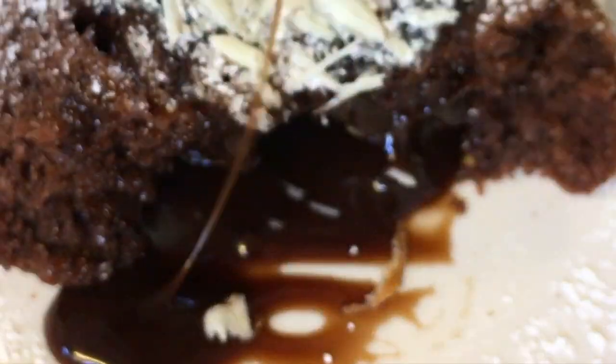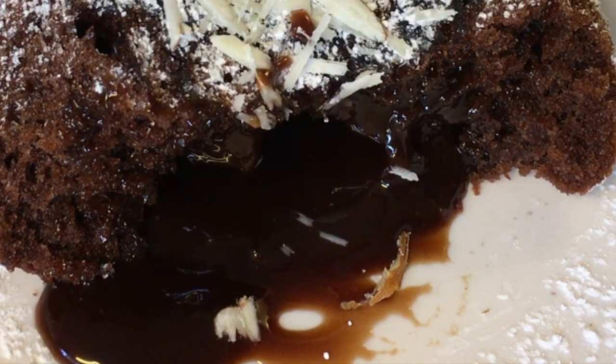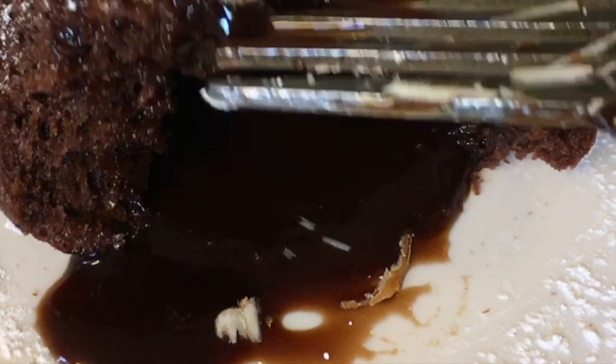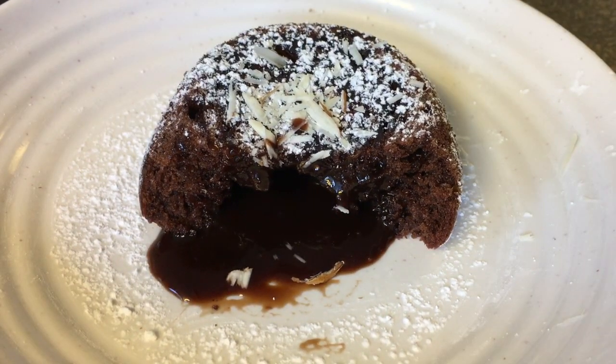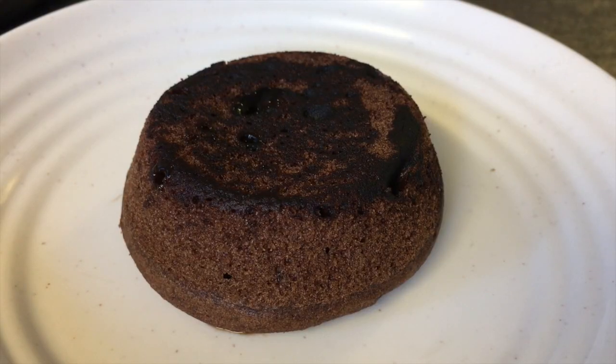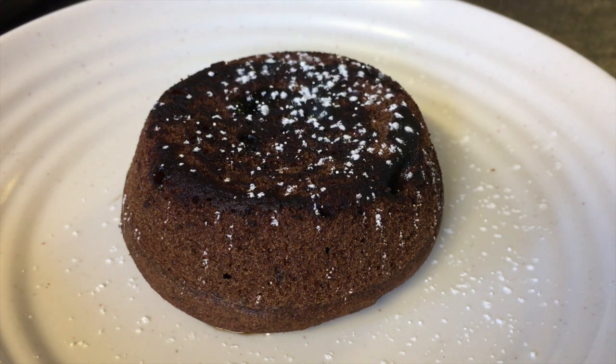As you can see, the sauce is pouring out of the middle beautifully. Keep in mind the viscosity of your sauce will determine the fluidity — the thinner the sauce, the faster it pours out, as opposed to a thicker sauce, which gives a more lava-like texture as it flows out softly and slowly. Now I'm going to continue decorating the rest of my molten chocolate lava cakes.